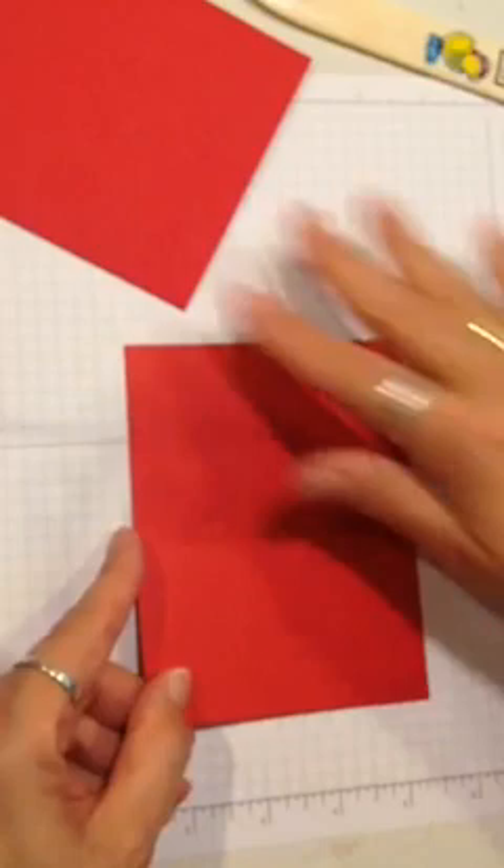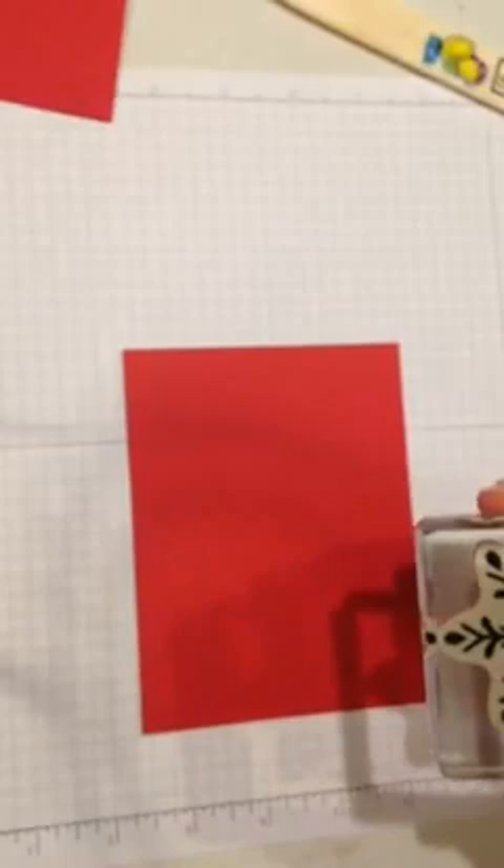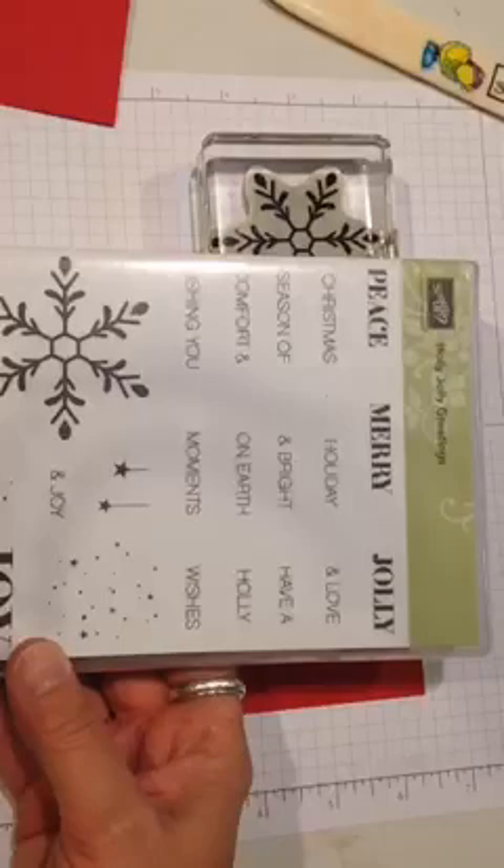We're using this gorgeous snowflake stamp, and the stamp set's not here on my table — let me grab that because I think you should know the name. Give me two seconds. The stamp that we're using is from a stamp set called Holly Jolly Greetings. That's the name of the stamp set.